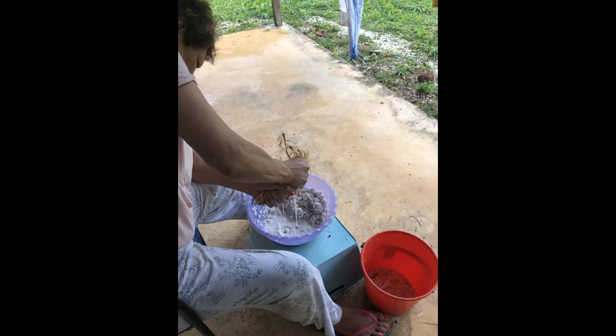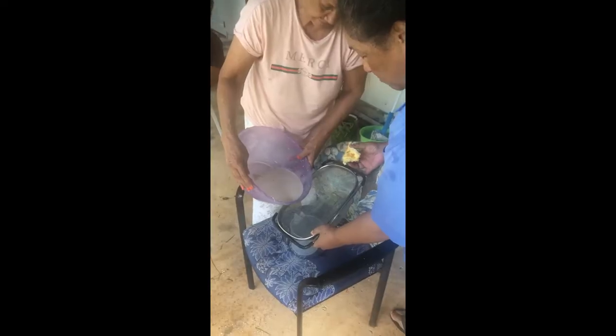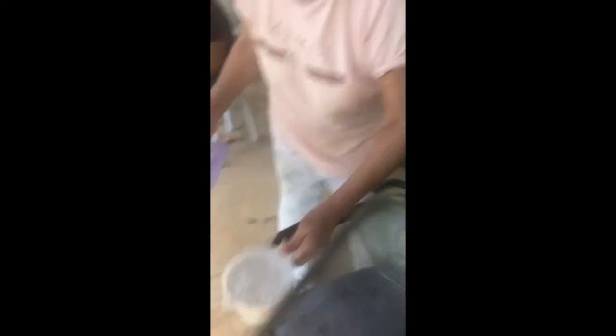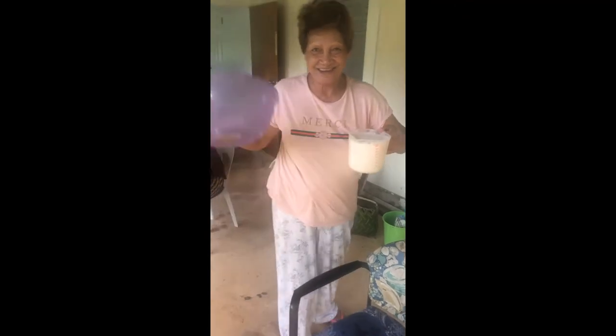You want a separate bucket on the side to put your used coconut scrapings — you can use those for coconut bread or feeding it to the pigs or chickens. Then you want to strain the milk out into a container just to get rid of those extra little coconut scraps. And what's left in the bucket is fresh organic coconut milk, no preservatives.